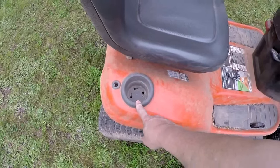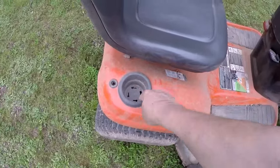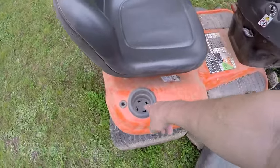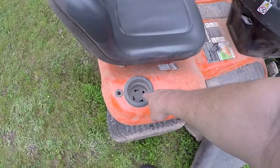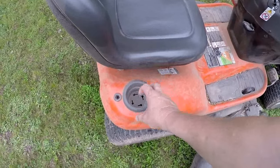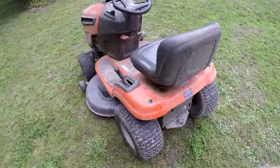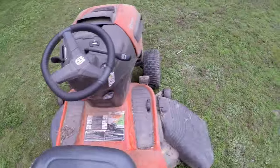I wish that Husqvarna would make the cup holder deeper — there's enough room underneath there to do it. It's fine for a can or something in a koozie, that'll stay in there. But I just like to drop a bottle of water in it. Otherwise, so far so good — no real problems at all.